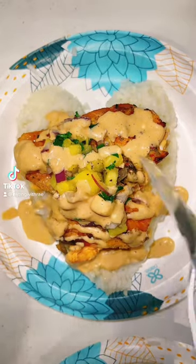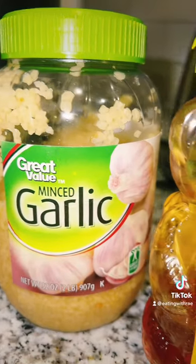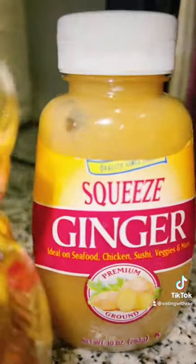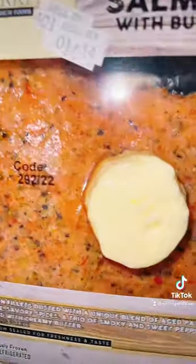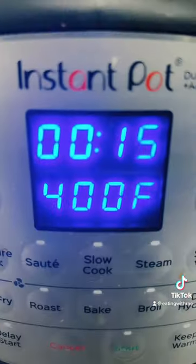Hey y'all, today I'm sharing one of my favorite salmon recipes of all time. First, make some white rice however you normally would. Here's what I'm putting in the air fryer for the salmon to make it so flavorful — I got some pre-seasoned salmon with its own butter, which I love. Put that in the air fryer at 400 for 15 minutes for a crispy finish.